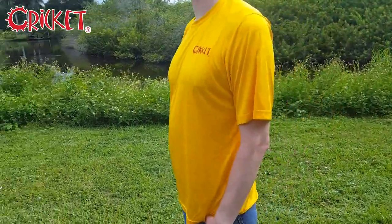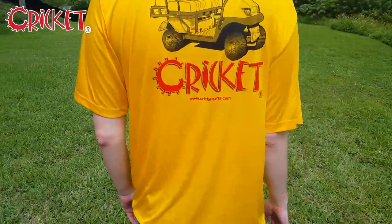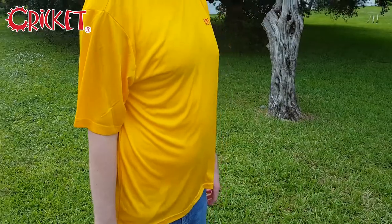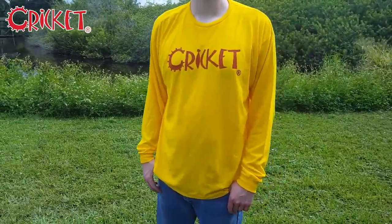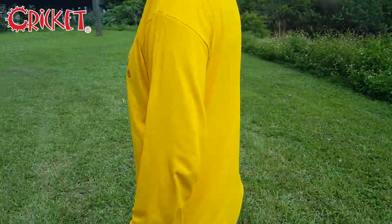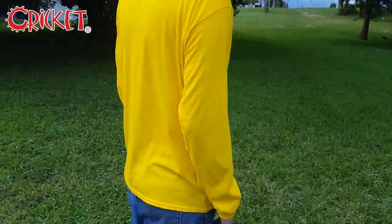The next design is identical except it's made of breathable polyester for a smooth, comfortable fit. We also have an alternative design that simply features the Cricket name across the chest. This is made of pre-shrunk cotton and comes in both long sleeve and short sleeve varieties, with the short sleeve being a paler peach color.